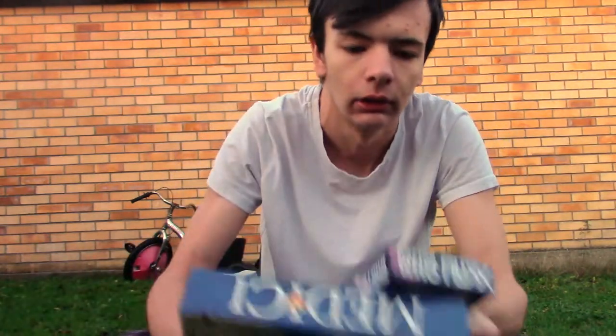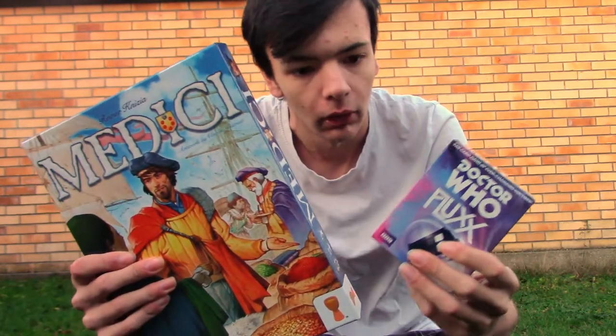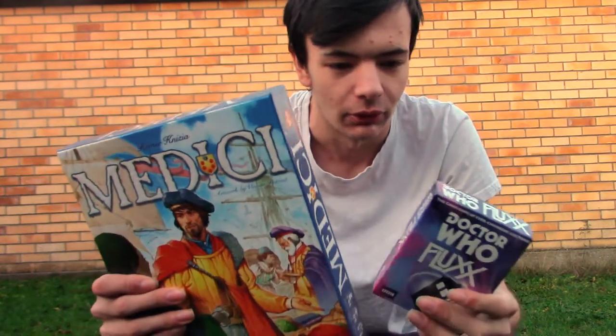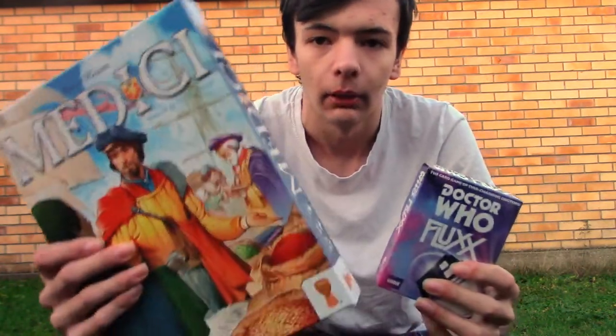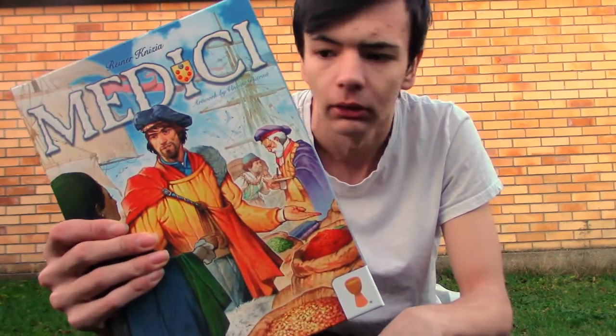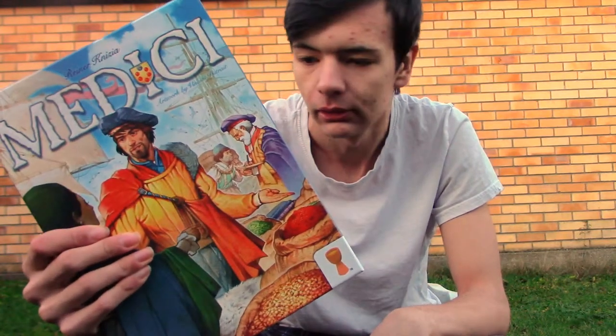I'm a fan of tabletop and card games. It's a bit cold out here, so I'm trying to get through this quickly. Let's start with this one. This is quite good. It's a bit long — about 35 minutes to an hour to play, I'd say.